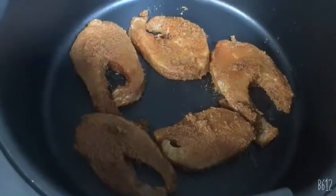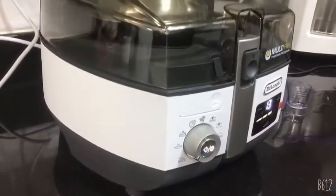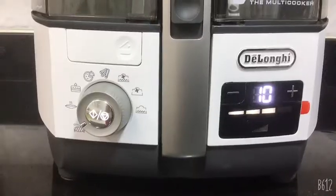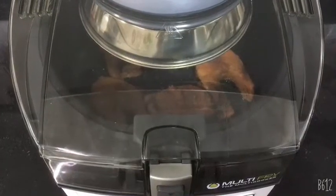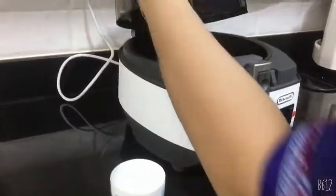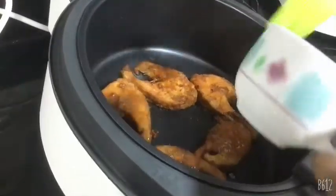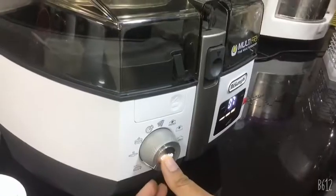Start the machine again. Now pause the machine, open the lid, and use an oil brush on the fish. Then start the machine again.